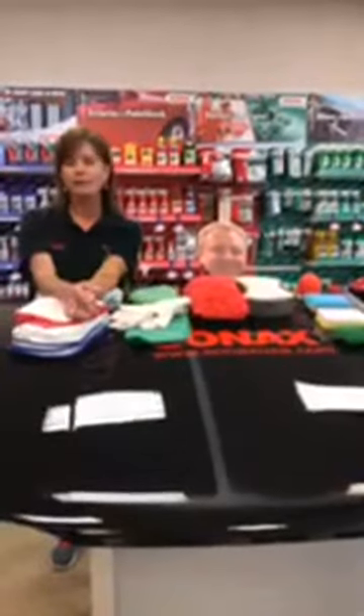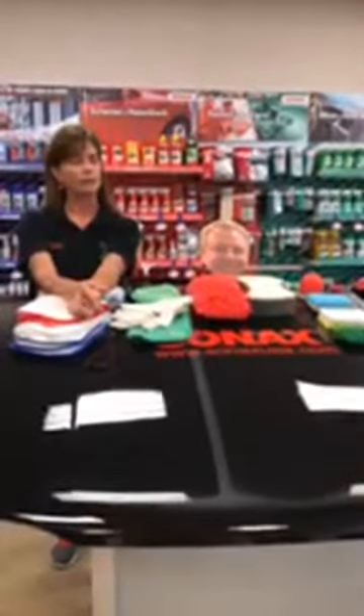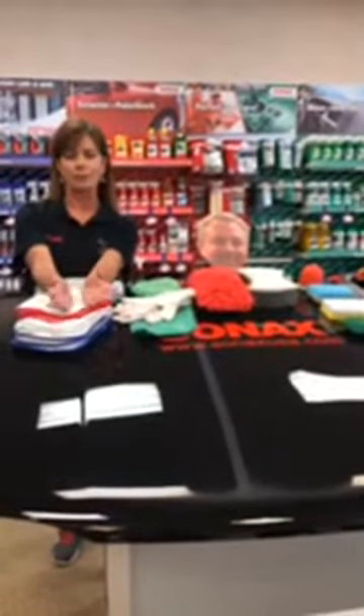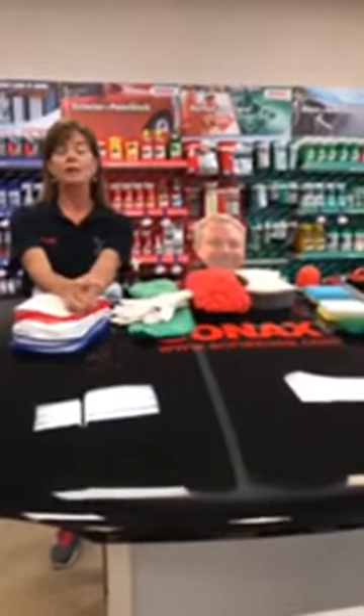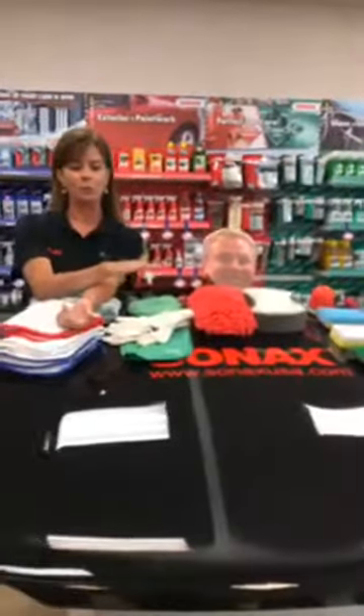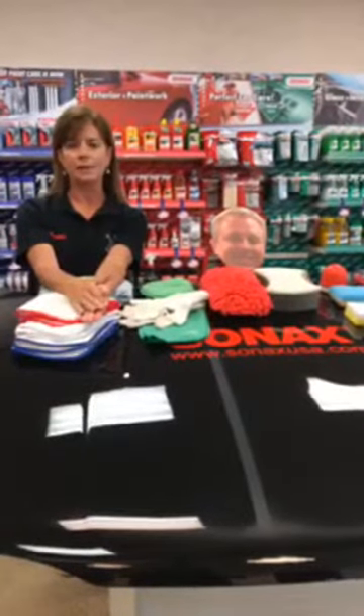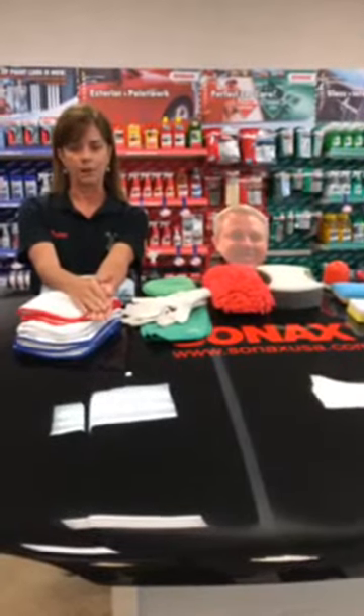Let's talk a little bit about microfibers. There are a lot of microfibers out there. I've made the mistake of buying very cheap microfibers at Walmart in a pinch — they are terrible. They will leave more lint and dust on your car than when you first started, so you really need to invest in some good quality microfibers.